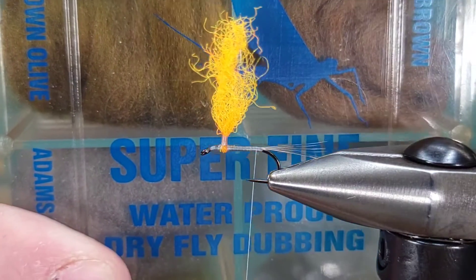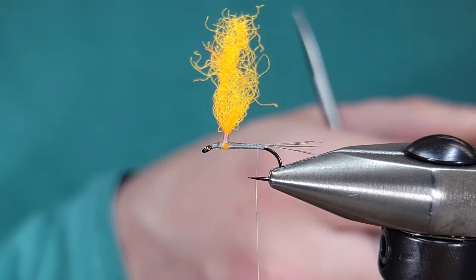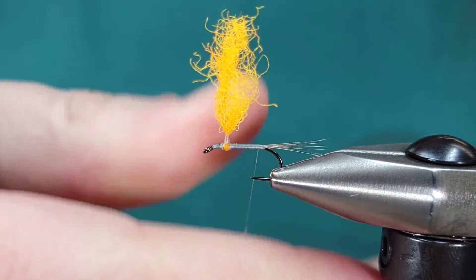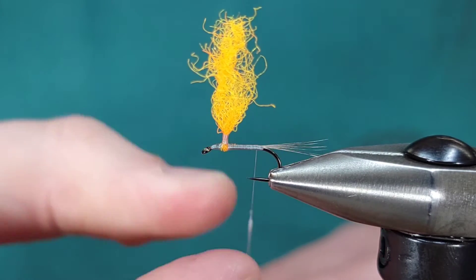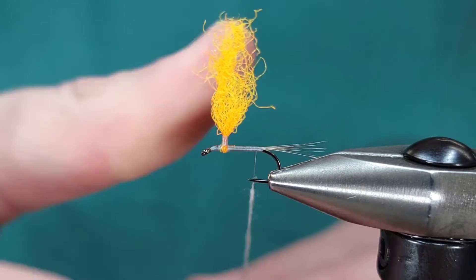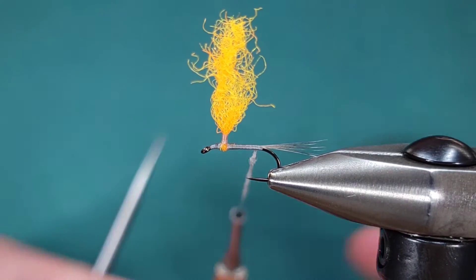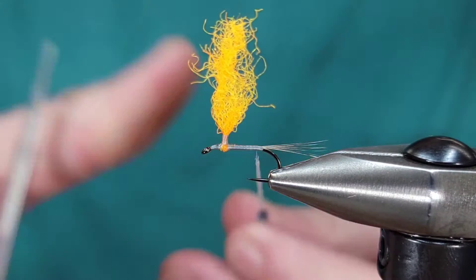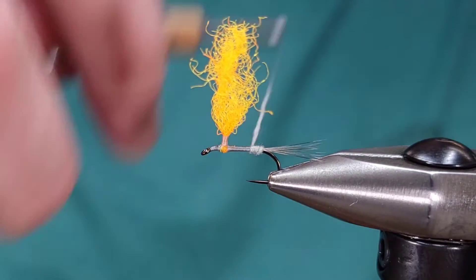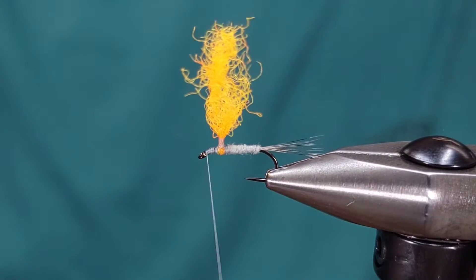I'm going to bring my thread back to the end of the fly and grab my dry fly dubbing, which is super fine Blue Dun — just a light gray. This is a fly where less is more. I just want to color the thread with this dubbing, just enough to change the color. Just a little bit goes a long way with these types of dry flies. Doing it that way builds up a perfect little slender body — not too much, not too little.